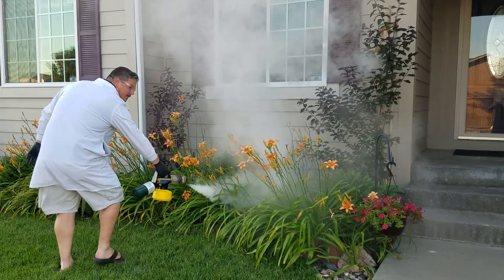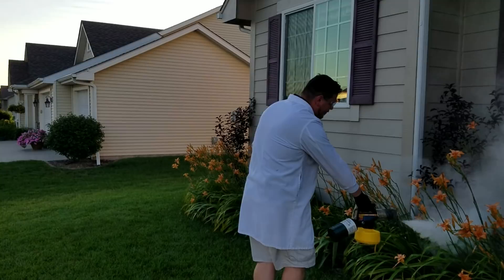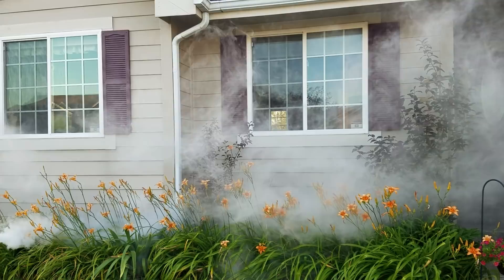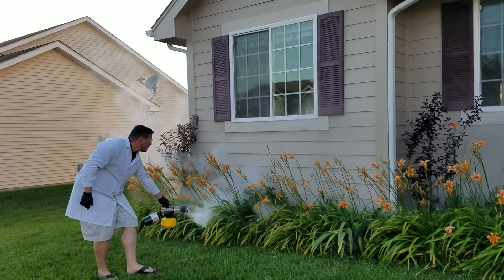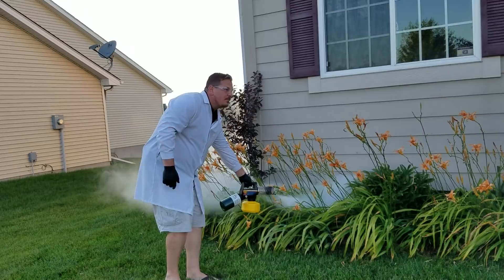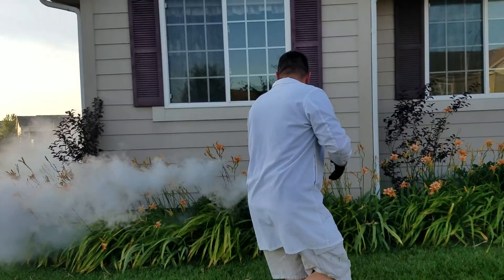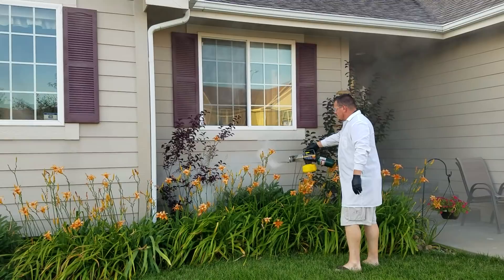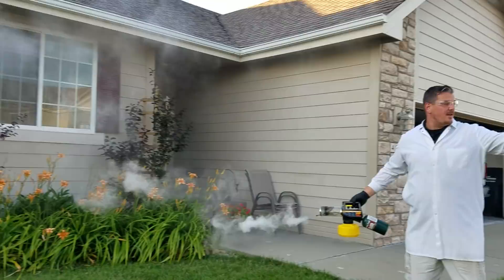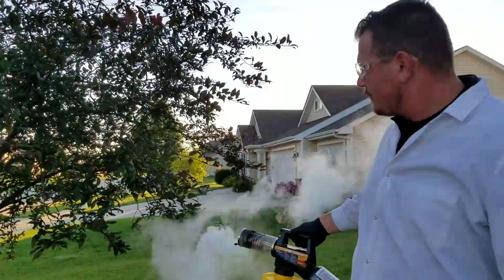Some people like to do a respirator — there's nothing in the instructions about a respirator, just face protection. That is so cool — it really like settles. It said you want to make sure you get in all of your foliage and stuff where the mosquitoes and the flies kind of hang out. But just try to stay out of the wind as it carries it. If you get a flame, just wait a second and let it calm down, because this thing will turn into a flamethrower. I think this has got to be one of the coolest tools I bought.